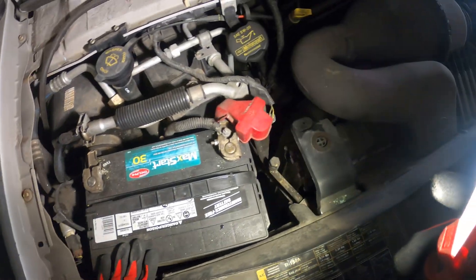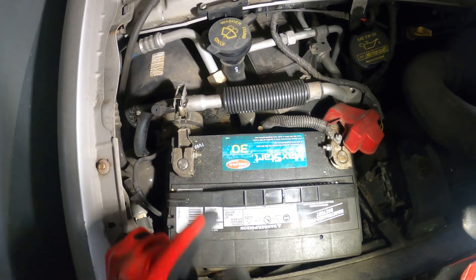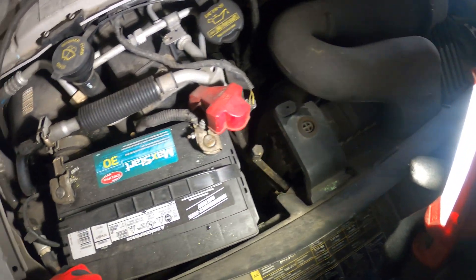Here's our battery. This is our positive terminal. Here's our negative. Let's check for voltage.